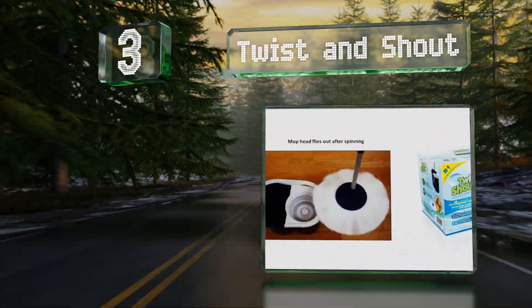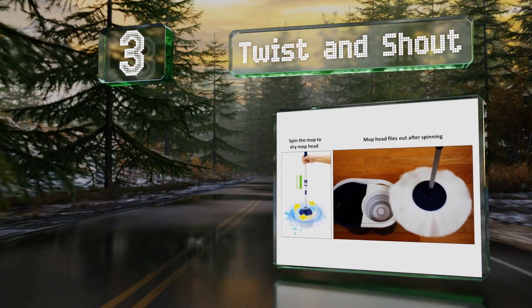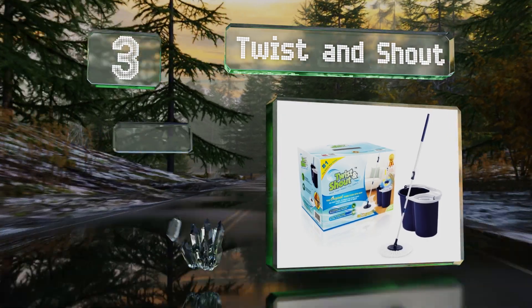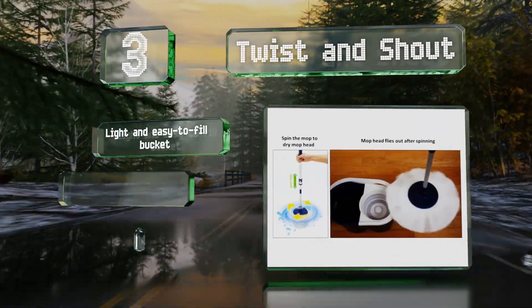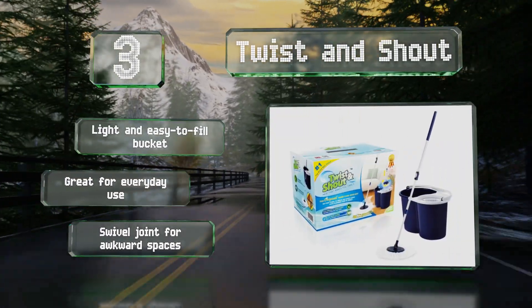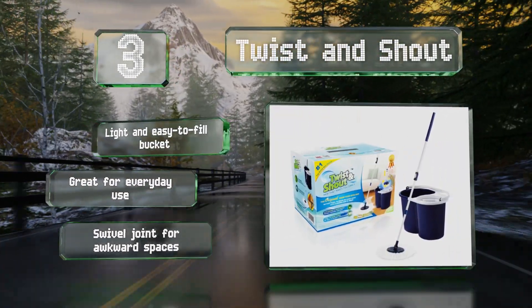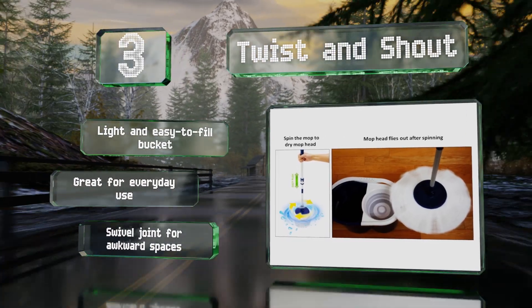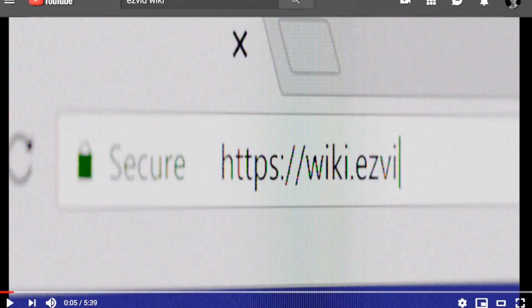Nearing the top of our list at number three, save time and energy by using the Dynamic Twist and Shout. It has a super absorbent microfiber head that cleans noticeably better than cotton, never leaving annoying streaks, and it self-wrings so you get no tired wet hands. It comes with a light and easy-to-fill bucket and a swiveling joint for awkward spaces, and it's great for everyday use.